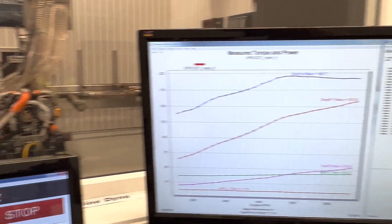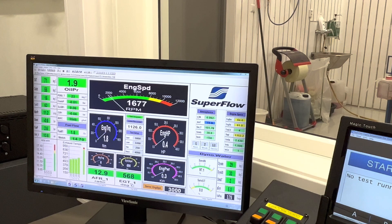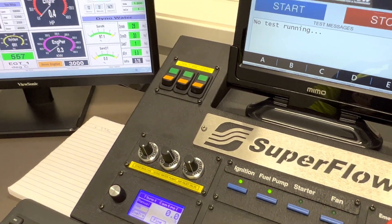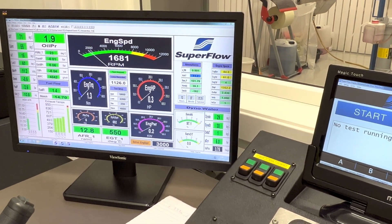Let's do one pull on the low boost map. For us, that's just flipping that dual cal switch — like so. We'll see how that does.